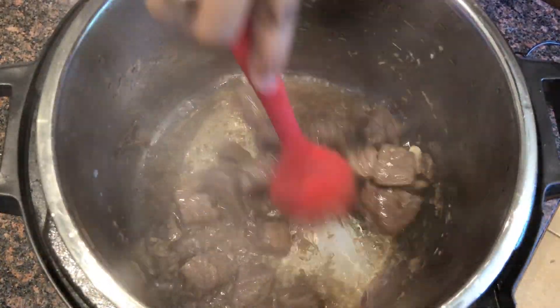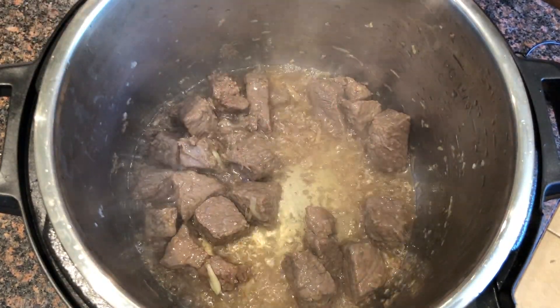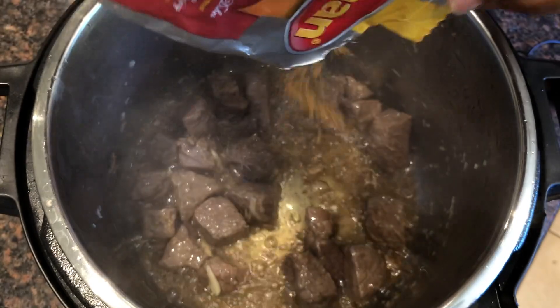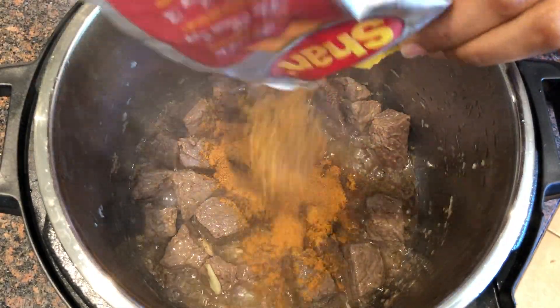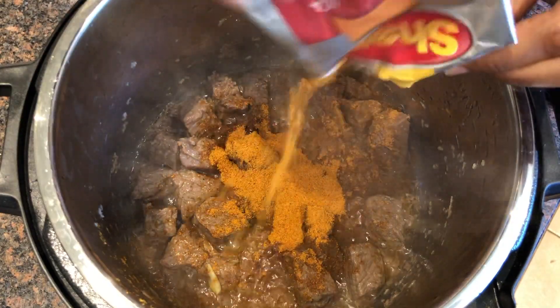Now I am adding the Shan Haleem masala. I like it spicy, so I am using the whole packet, but you can adjust it according to your taste.